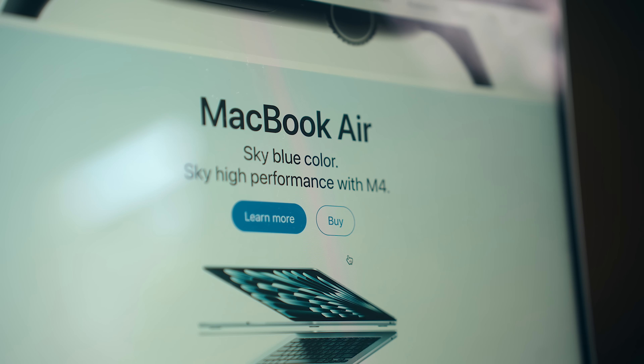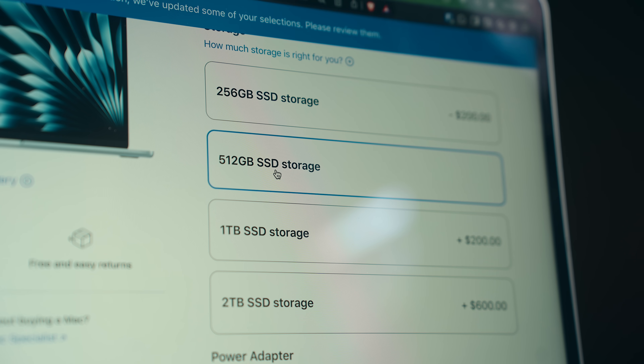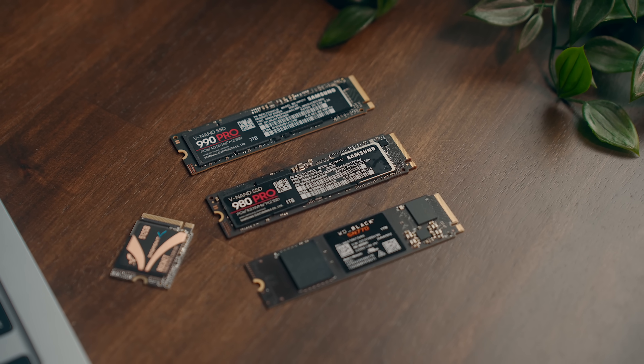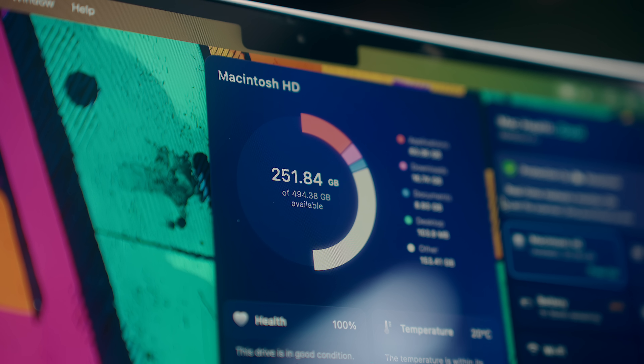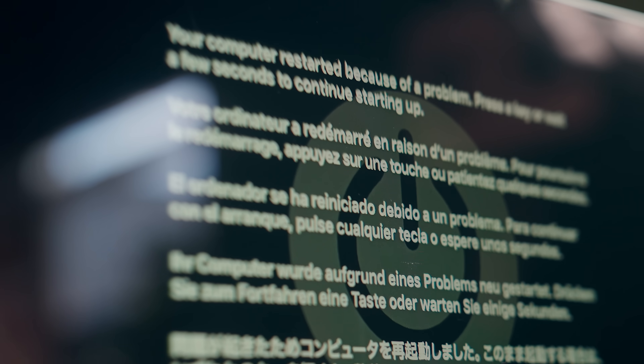If you've bought a Mac within the last decade, you'll know that Apple charges a premium for storage. At minimum, you're looking at $200 increments, where a standard internal storage drive costs less than half that. But there's also one other problem: those drives are not replaceable, so not only are you stuck with whatever capacity you choose when you buy the Mac, but on most of them, if your storage dies, so does your computer.